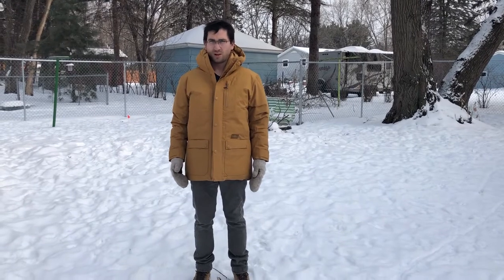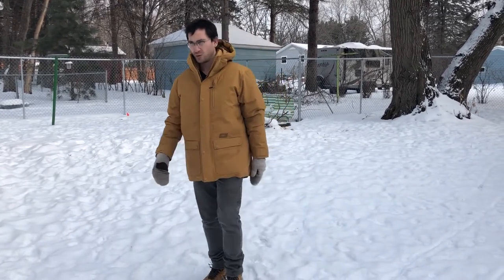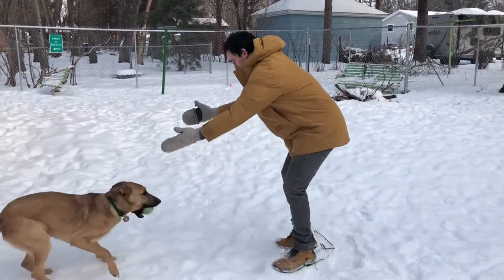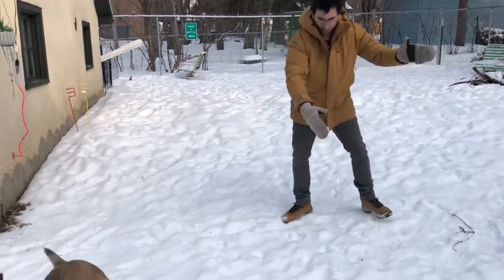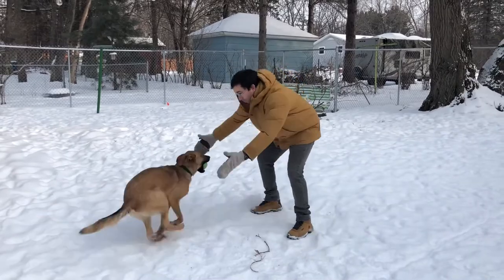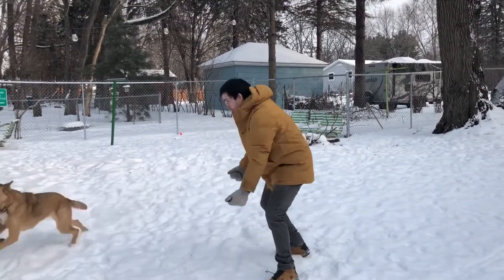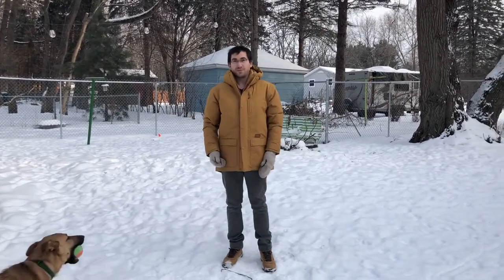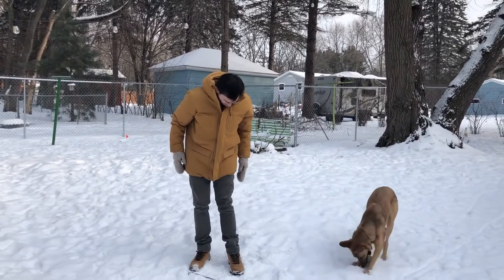Let's see myself in action with the jacket for a minute or two. Full range of movement, as you can see. And there you have it — plenty of range. And I'm quite happy with it.